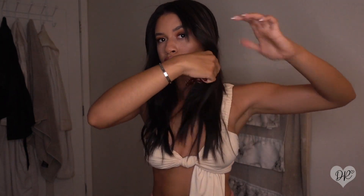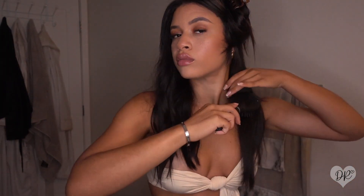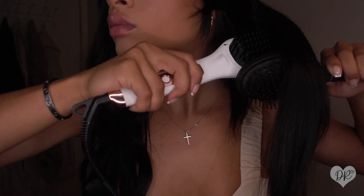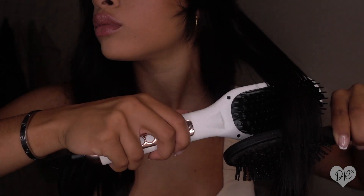To start off, I always section off my hair. I did put in my extensions, which are actually 18 inches — I believe these are the Silk Seam. After I section off, I like to go in with my brush and brush through any knots, and then I start.